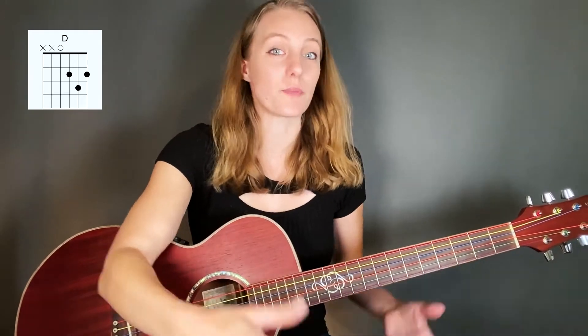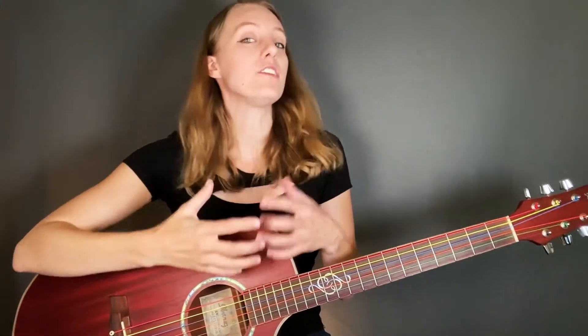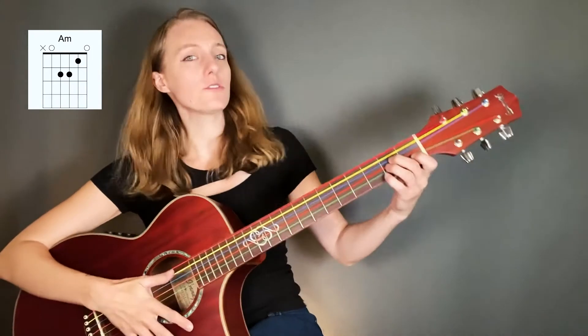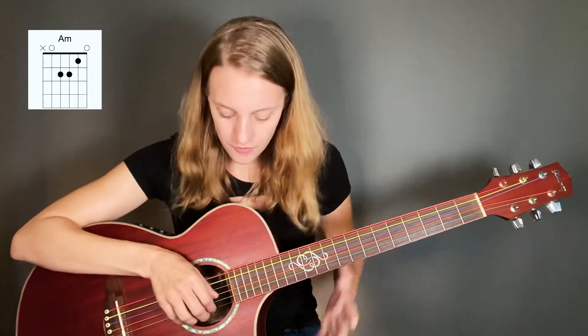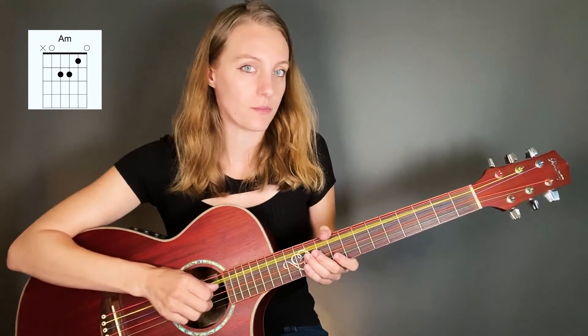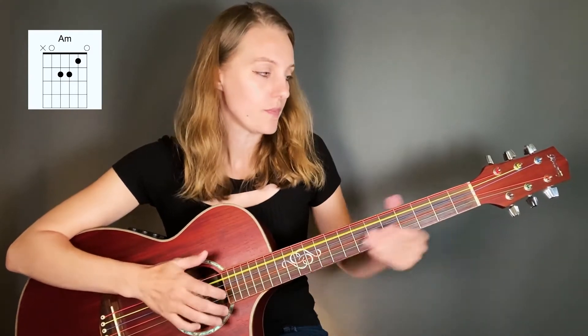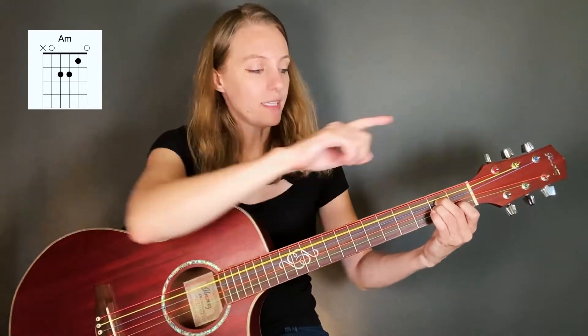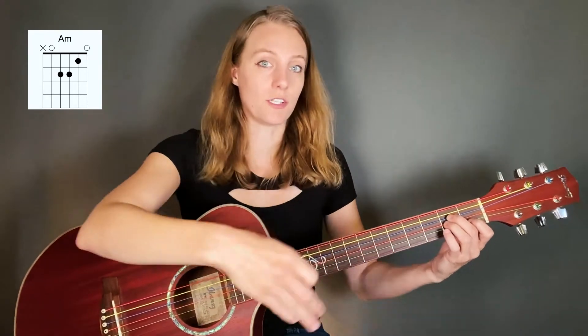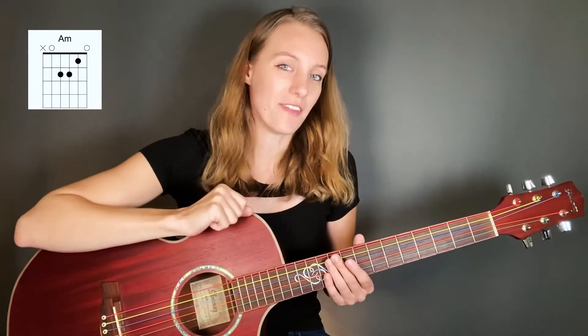That's an advanced way to mute your strings but that is one way. Obviously the open strings will still ring out, so let me give you another example — the A minor chord. You can also do this here, but we've got the high E string and the low A string ringing out. So what'll happen is I'll play the chord, lift up the A minor, and the two open strings are still ringing. There's a way around that though, and again this is pretty advanced.